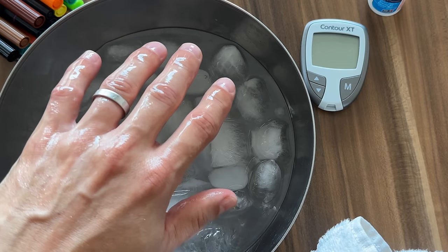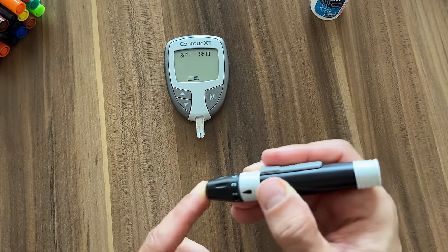I needed a guinea pig for this experiment but I didn't find anyone willing to let me prick their finger over and over again. So I was left with no choice — I'm the guinea pig, as always.